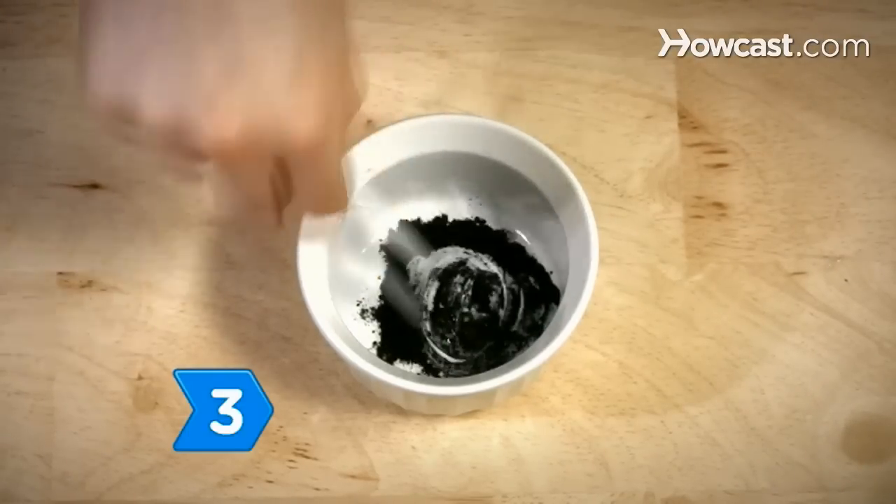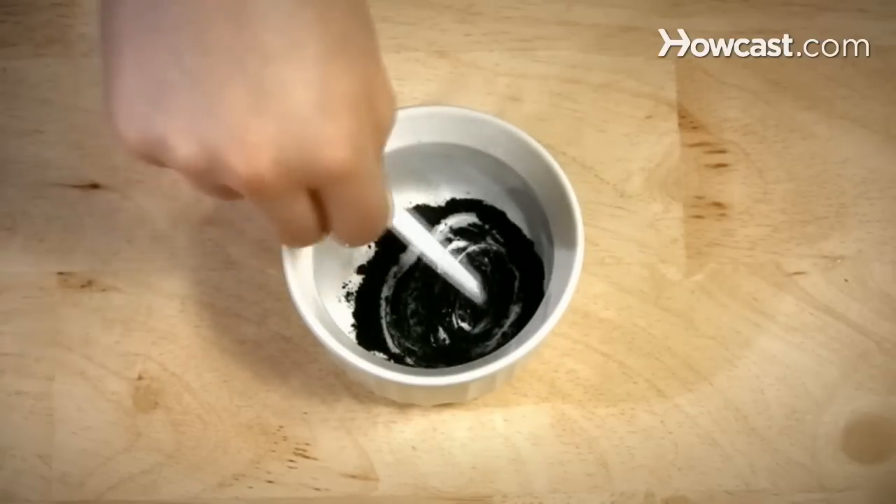Step 3. Thoroughly mix the aloe vera with the charcoal capsule until the mixture is a thick paste.